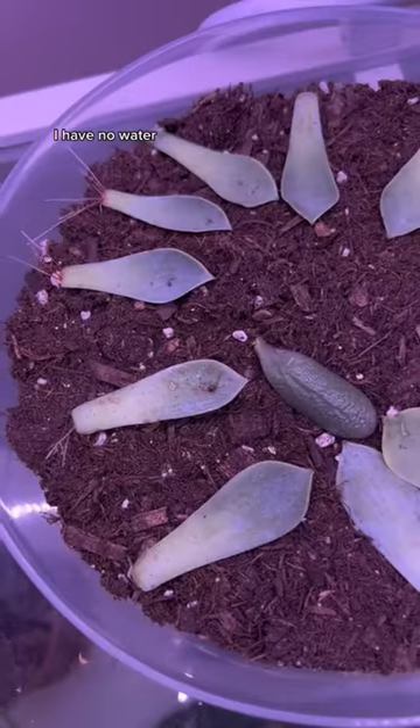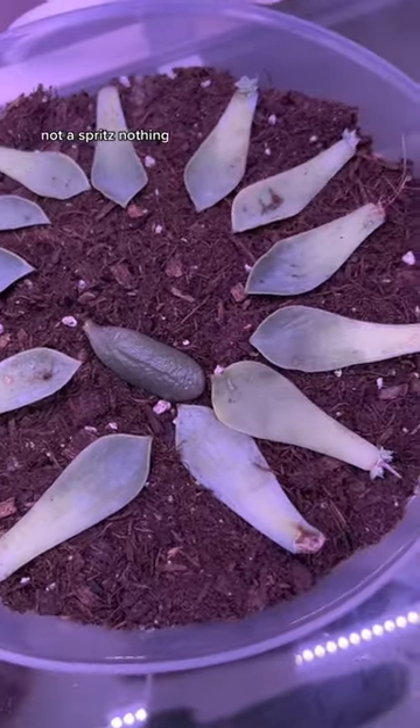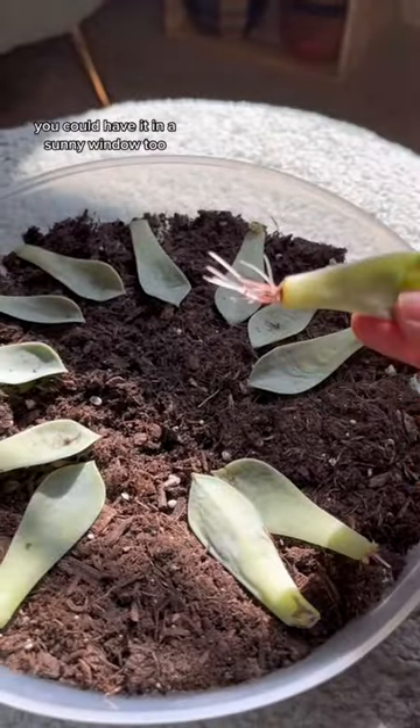And then I did nothing. I ignored it — no water, not a spritz, nothing. It lives under my grow light. You could have it in a sunny window too.